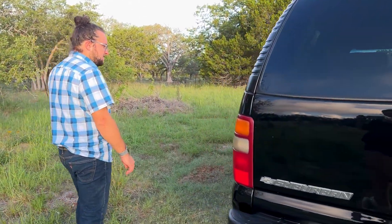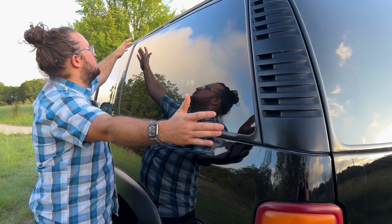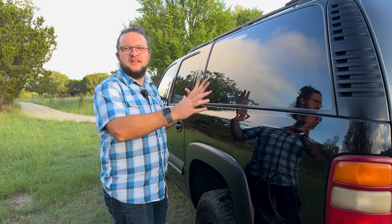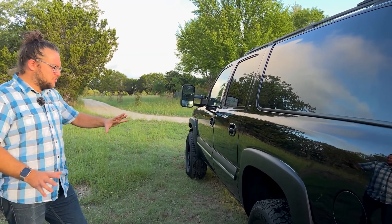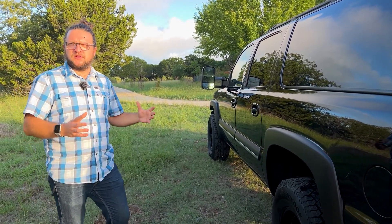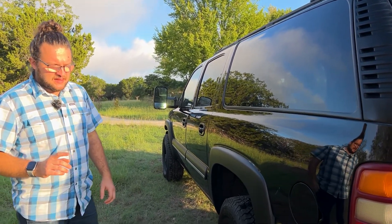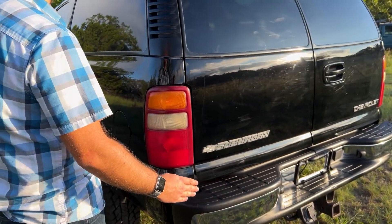Let's climb inside and see more about this car. You can see how big it is — look at the size of this window. I'm not looking forward to it being cracked, because that window alone is super expensive; it's basically a windshield from any other car. This car is huge, and you have to think this was 2003. Cars have gotten bigger since then, but the new Yukon XL is only about six or eight inches longer, so the modern Suburban is barely bigger than this one.